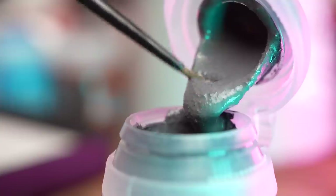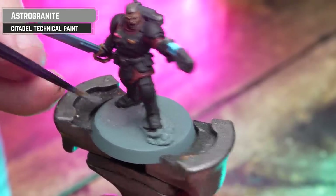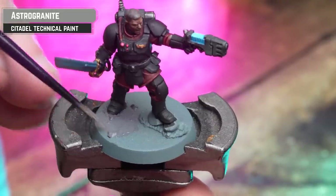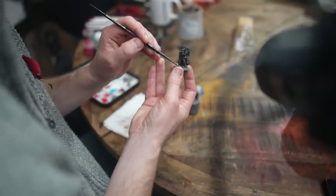Starting first, we're going to get some Astro Granite and coat that all over the base. Near the details like the feet, I like to add a little bit of water as it makes it more runny and a lot more workable around those areas, so you get less splodges on your boots. You want to leave it for around about an hour to dry once it's all applied.